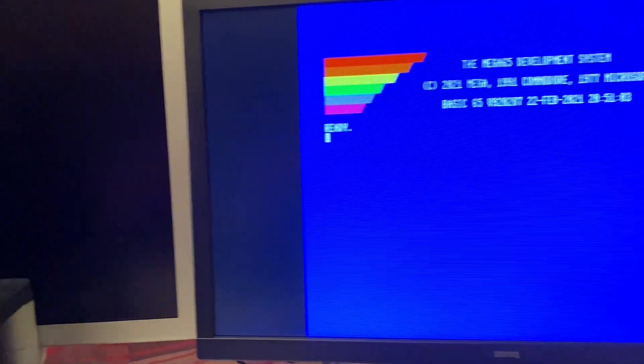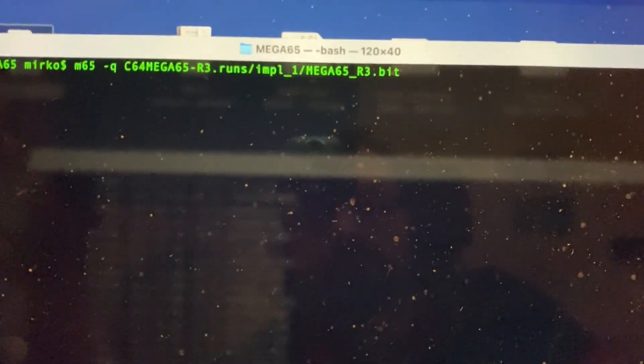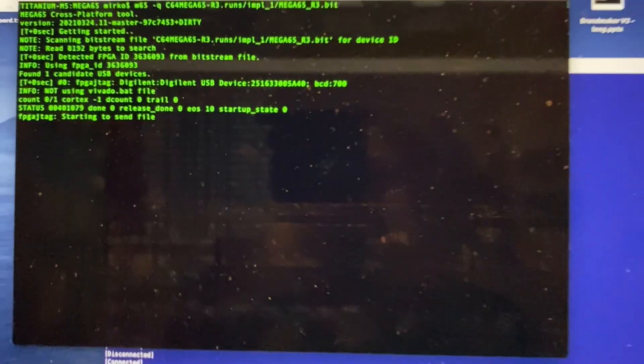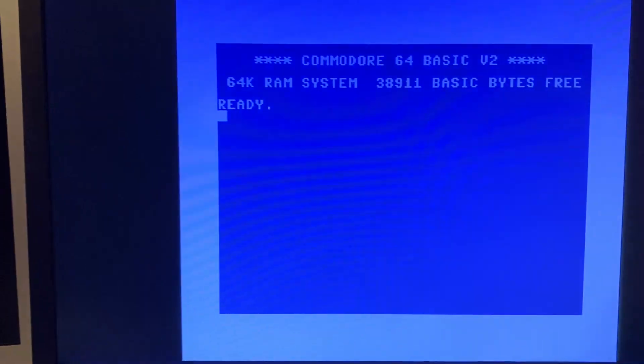My Mega 65 is connected to my MacBook via the JTAG interface. Now let's load the latest bitstream of the MiSTer Commodore 64 core. This is a very early alpha version.